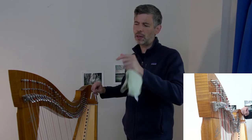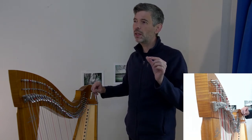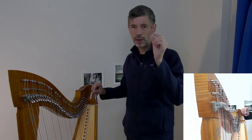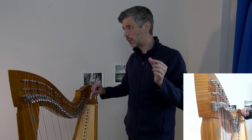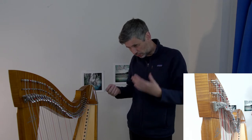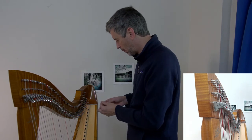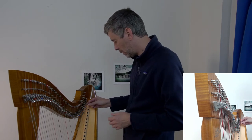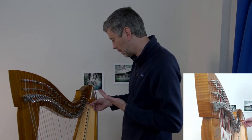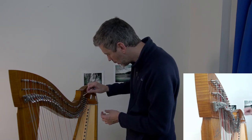The theory behind needing new strings for regulation is that over time — especially with gut strings and the lever or pedal mechanism moving against the string — it may cause indentations. The regulation is trying to ensure that shortening the string with a lever or pedal moves it exactly a half tone, and with an indentation the regulation might be perfect but new strings might not match. So it makes sense to change strings first, then do the regulation.